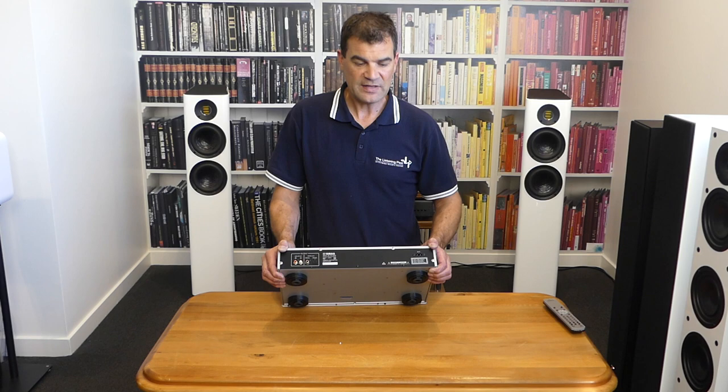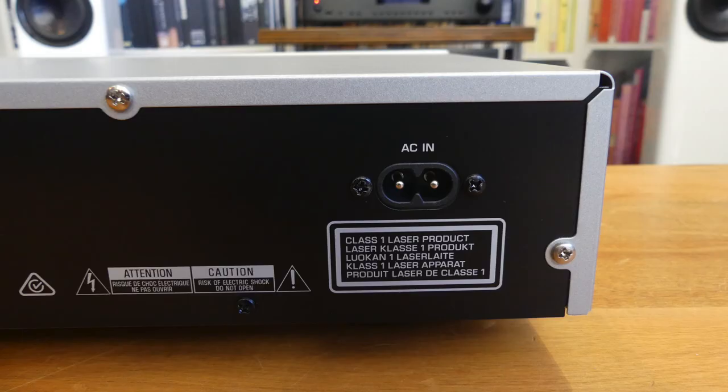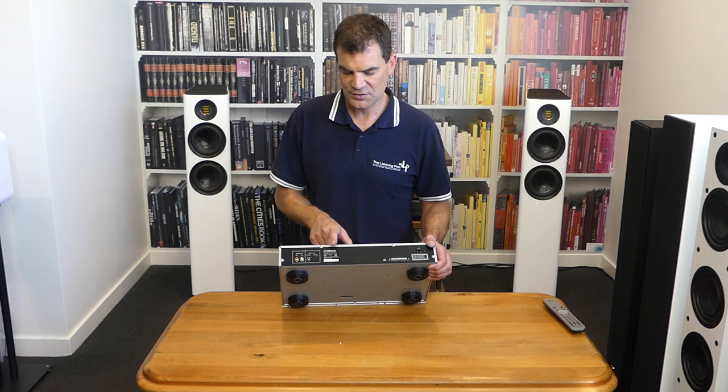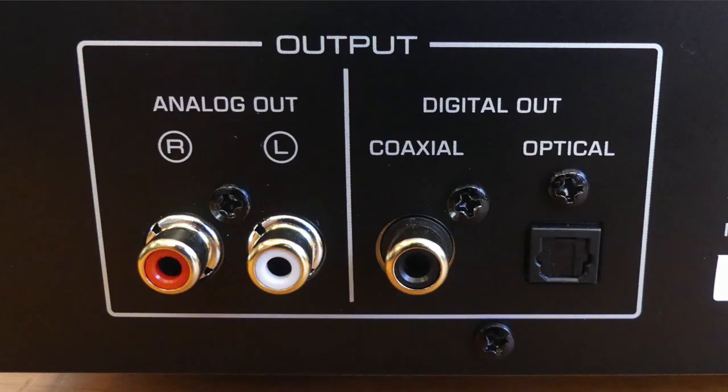On the boring end we've got the figure-eight power input, along with a laser warning. There's model and serial number information, and then optical and coaxial digital outputs, allowing you to use this as a CD transport or to connect it to an AV receiver with digital inputs. There's also a traditional single-ended RCA output, clearly labelled left and right and colour-coded red and yellow.